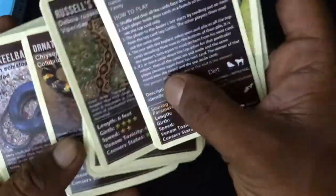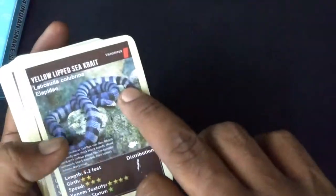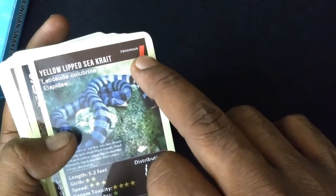Each card has a different distribution depending on the snake. And in the top right, they have venom indication. So the sea snake is red in color, which means it's venomous. And then this is a non-venomous snake, so you know which snake is venomous and which one is not.